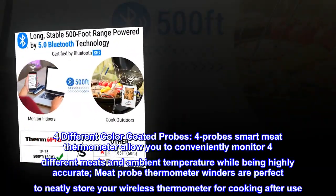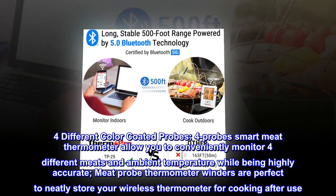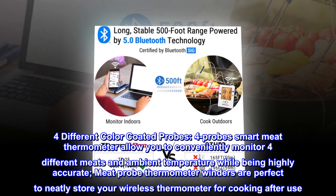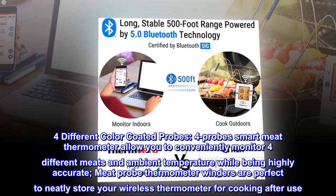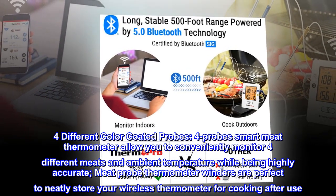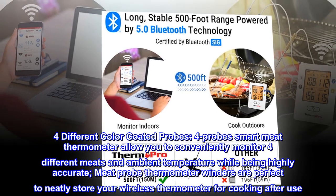Four different color-coded probes. The four-probe smart meat thermometer allows you to conveniently monitor four different meats and ambient temperature while being highly accurate. The meat probe thermometer windows are perfect to neatly store your wireless thermometer for cooking after use.